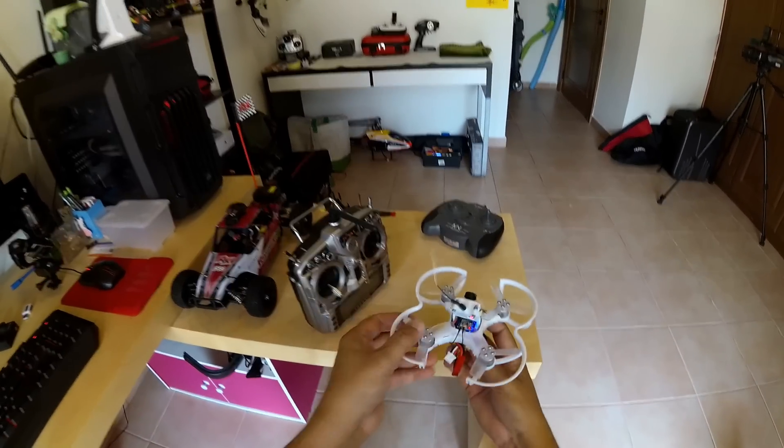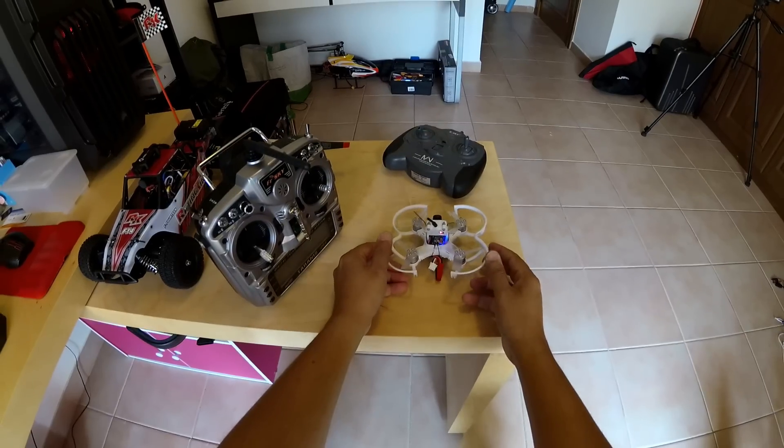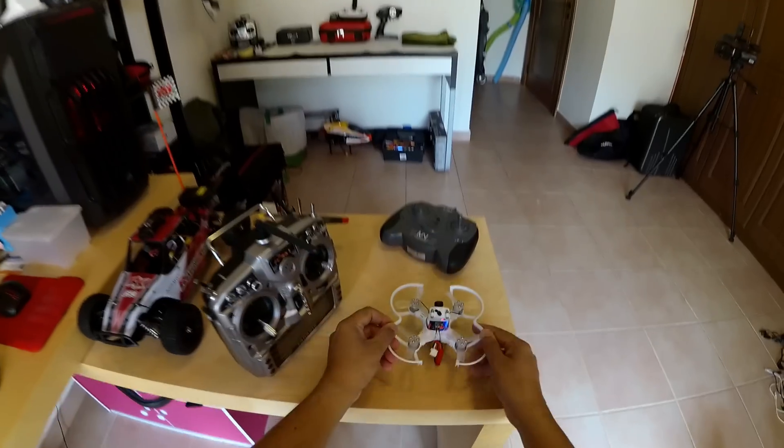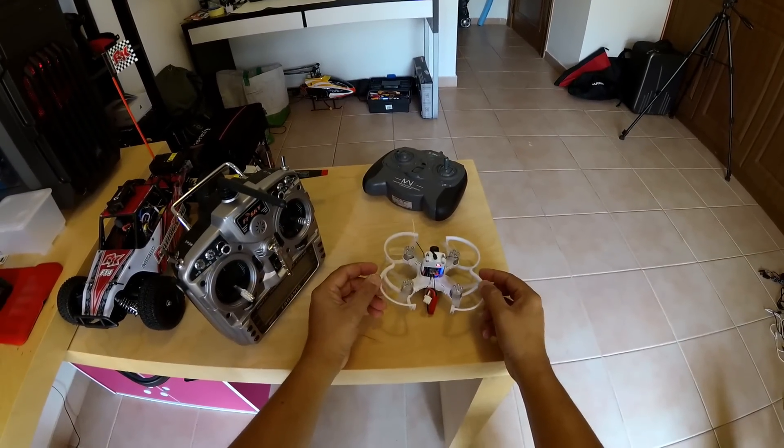I have to always pull the antennas up and make sure the propellers are not touching them. Later I will put something here to make sure antennas don't touch. I actually installed the receiver a little bit wrong because the USB cable is right here. Let's fly it.